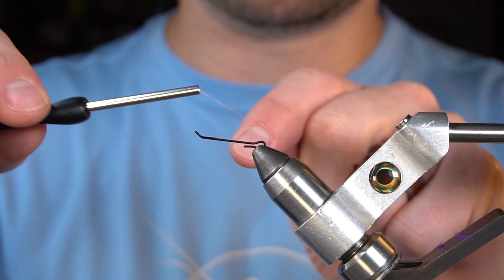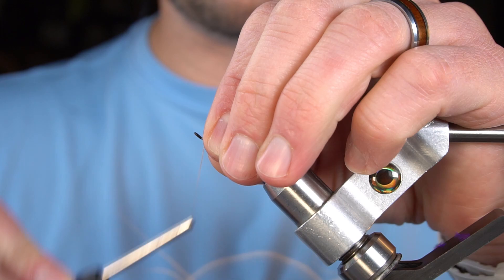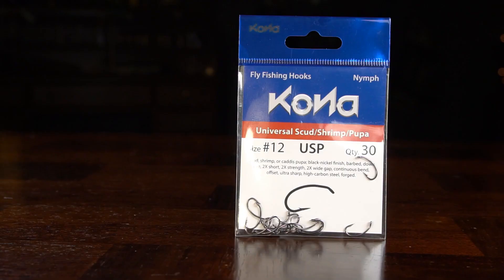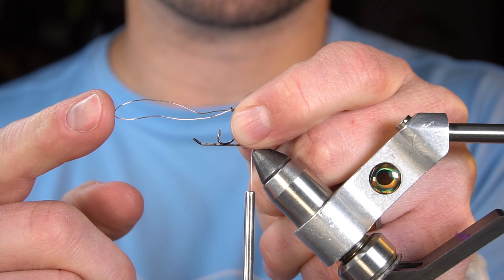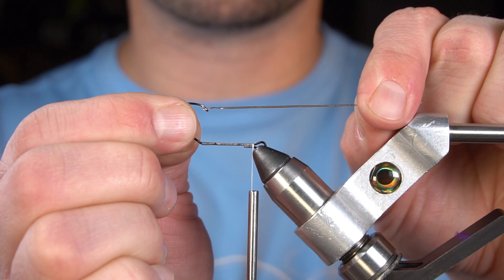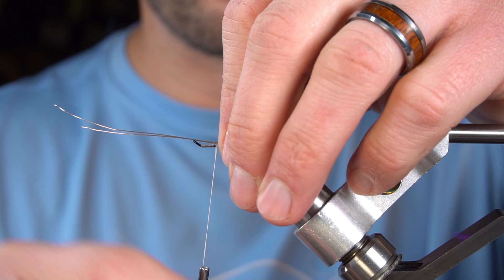I'm going to start off with a 23mm Senyos Micro Shank in the vise. Next I'm going to thread a Kona universal scud hook onto my wire — this is the number 12. I'm going to start by doubling my wire over, threading both ends up through the eye of the hook which creates a loop on this side. Bring the hook up through the loop and pull the loop tight. We're going to orient this fly hook point up.